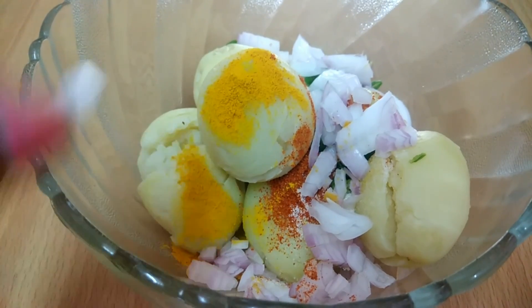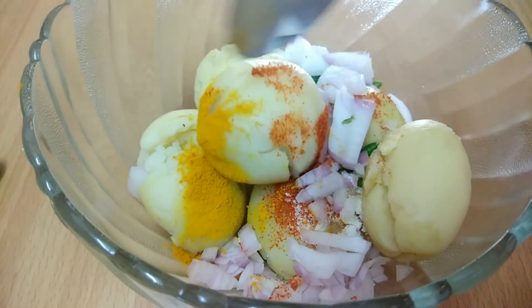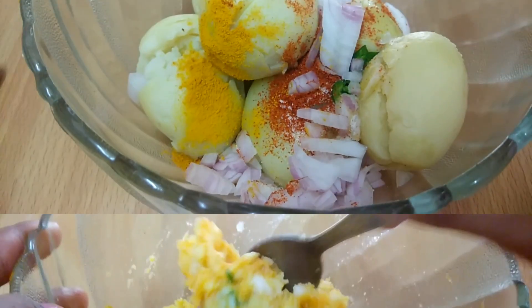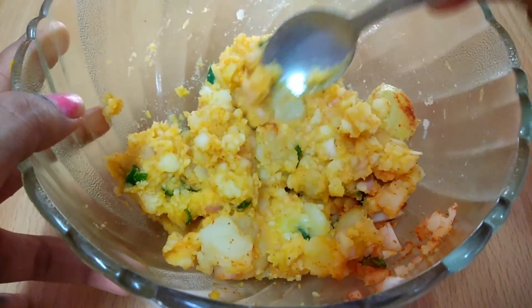Now I will add the spices and mix everything together in a good method. You can see that I will mix everything thoroughly to make a good stuffing mixture.